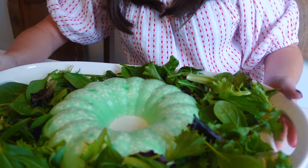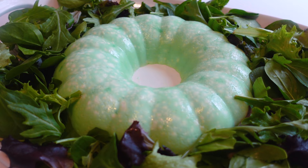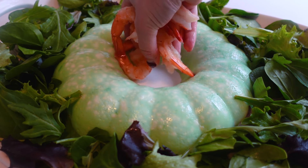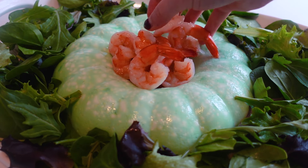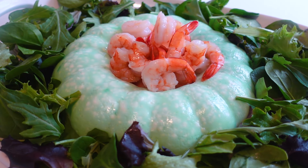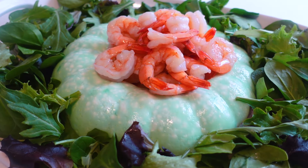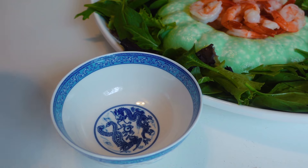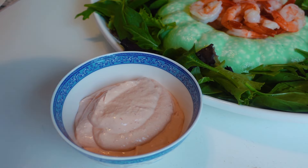I'm arranging my lettuce around it — this is something. Y'all, what were we thinking when we wrote this recipe? Look at this. We have the Jello mold surrounded by a bed of lettuce, and I'm supposed to fill the center with my shrimp from yesterday. A ring mold from 1973 would have a bigger hole, but look at the jiggle when I set the shrimp down — a crown jewel. Now I'm supposed to serve it with the sour cream chili sauce dressing on the side.